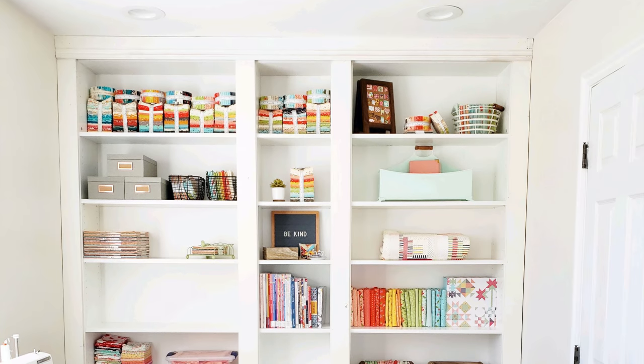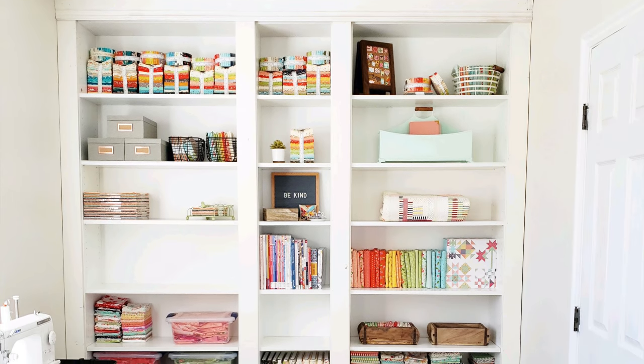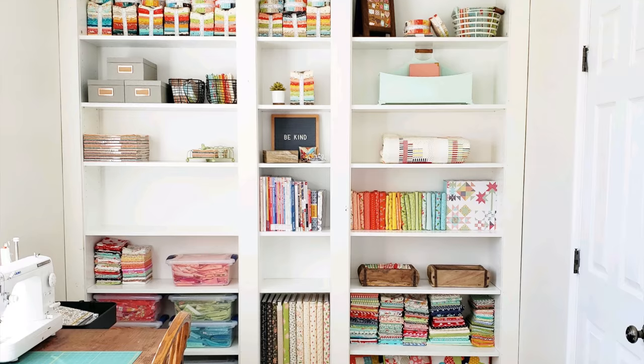I actually rearranged my sewing room again — I added a new sewing table. I'll have more to share on that next time. Maybe we can pop up a picture into this podcast or share them next time.